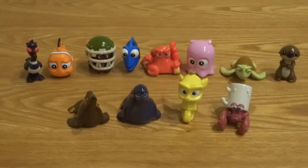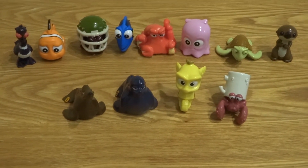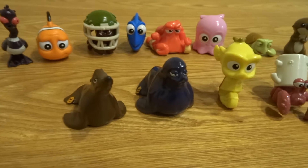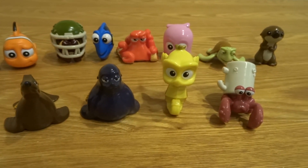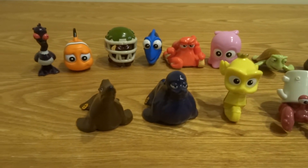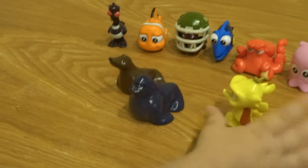Miles, do you remember what the yellow one's name is? It's a seahorse. That's right — seahorse, and two sea lions: Fluke and Rudder. Which one's your favorite? A sea lion — that sea lion. Yeah, you like Rudder a lot. You like Fluke? Yeah, that's my favorite. Okay, Fluke's your favorite.